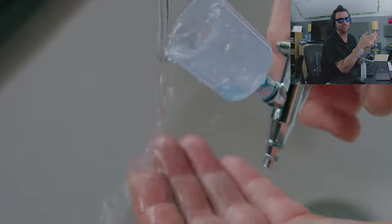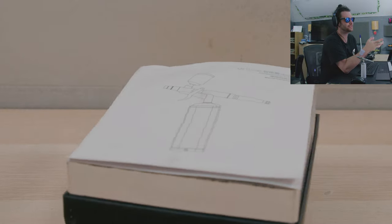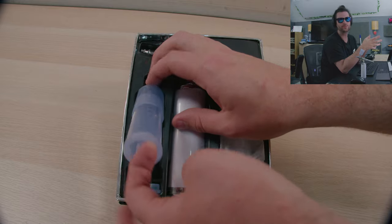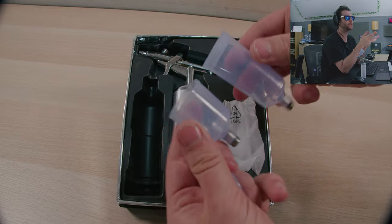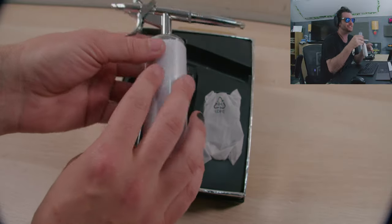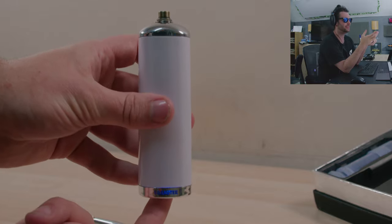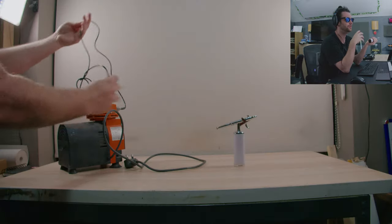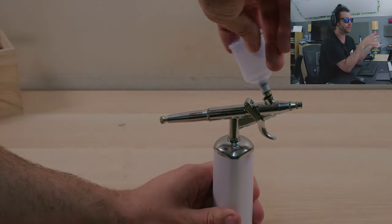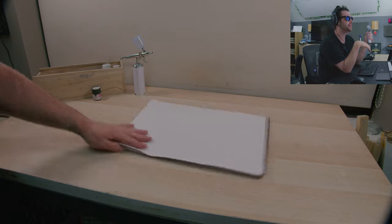Just look at that quality — it's something else and so easy to clean. This is how it comes in a nice little box. It comes with two pot sizes. The compressor is really nice — it's got a high speed mode and a low speed mode. For me, all the wires are a big complicated mess, so this wire-free setup is the big appeal.